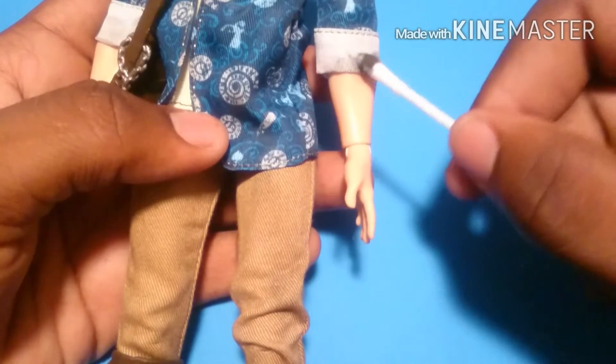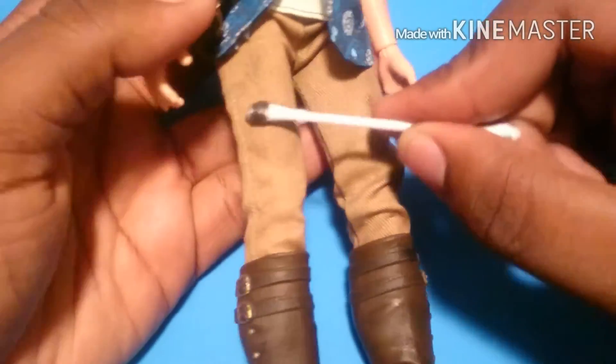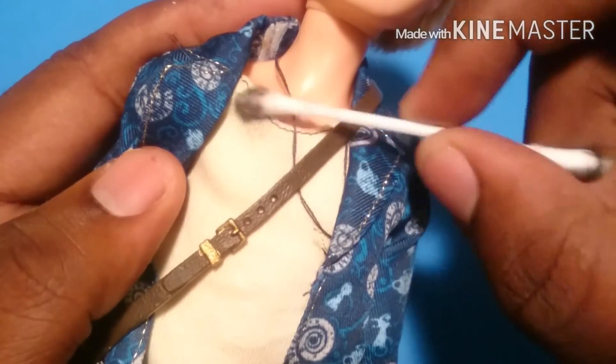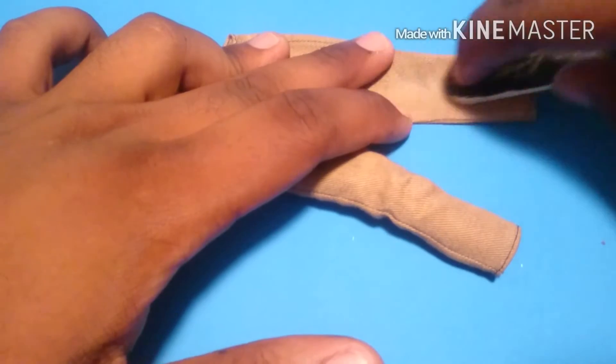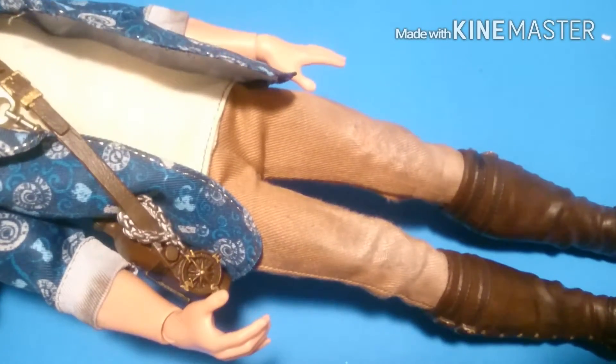Just like his boots, I'm going to apply the same methods to the end of his sleeves, and even some on his pants here and there, and even some onto his shirt. Now, on his pants, I'm just going to sand them down with a nail file — this will make the pants look a little bit worn down.